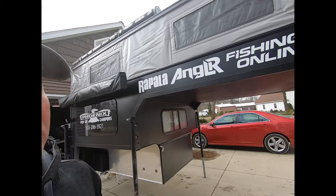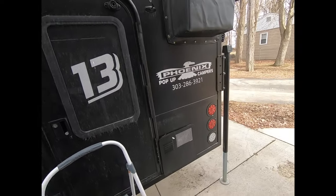I went a whole night and a whole day without charging it and everything was still running — even the freezer. That's Phoenix Pop-Up Camper.